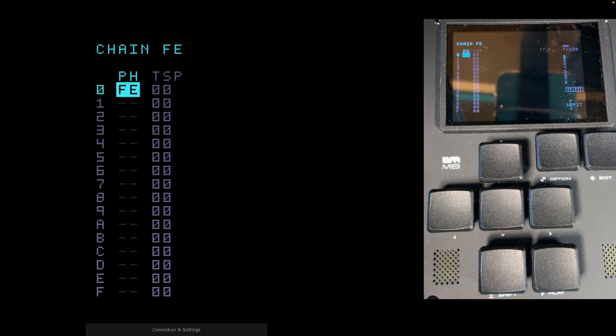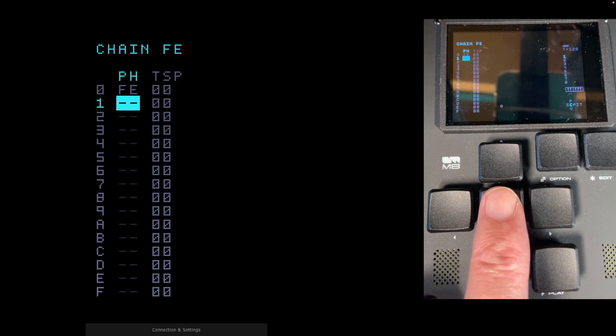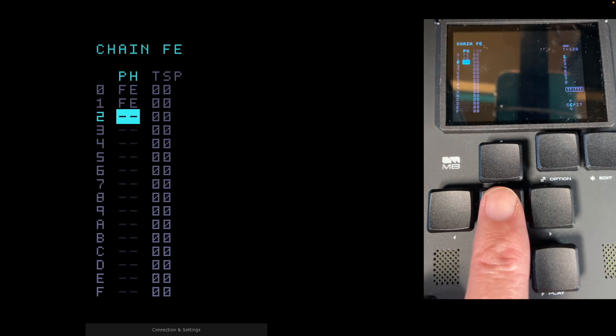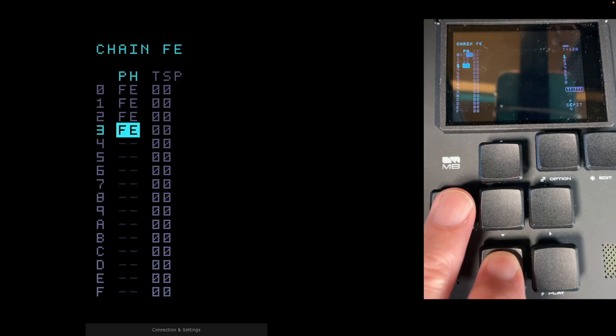Go back to the chain view — that's Shift and Left. Now you have chain FE with phrase FE inside it. We're going to make three more FE phrases underneath the first one by moving down the column and pressing Edit. Go down to position one — press Edit, it creates the last one made. Do that again, and again. We've now got chain FE with four empty FE phrases. I won't explain why just yet, but you'll see how useful this is later — it's just good housekeeping.